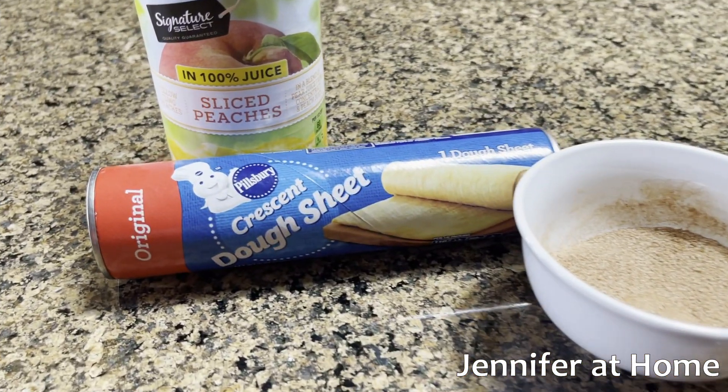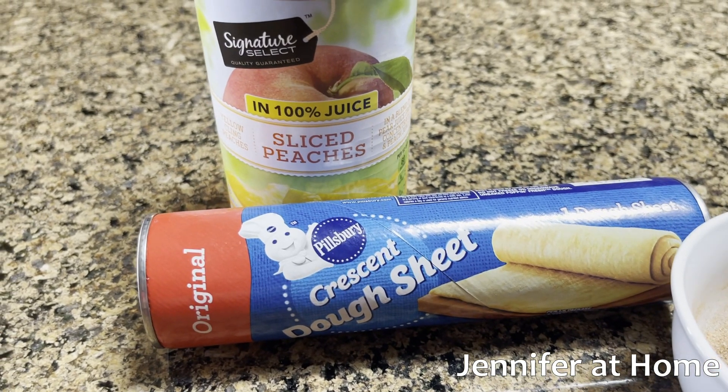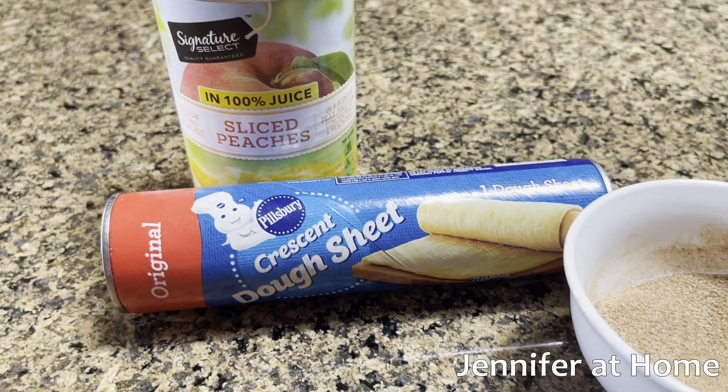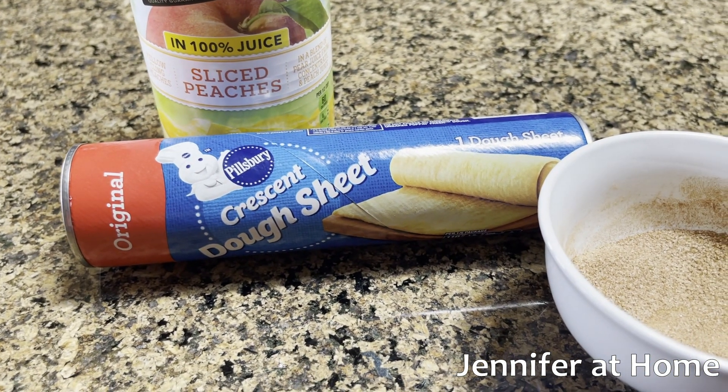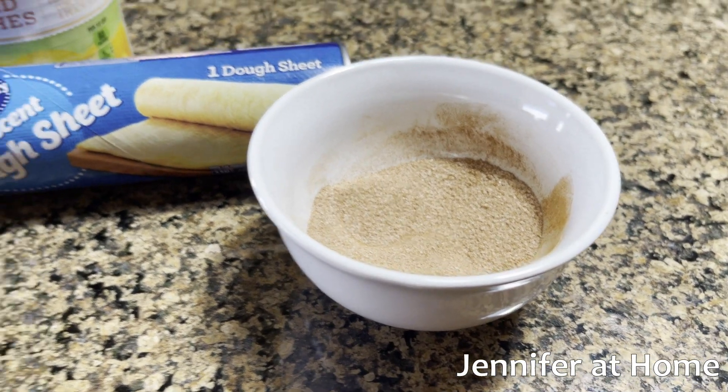Okay, on to recipe number two now — little peach dumplings. If we'd like to have something sweet at the tailgate party that's perfect for fall and football season, we'll need one can of sliced peaches in 100% juice, about half a sheet of crescent dough, one tablespoon of sugar, and a teaspoon of cinnamon.